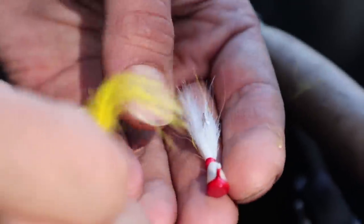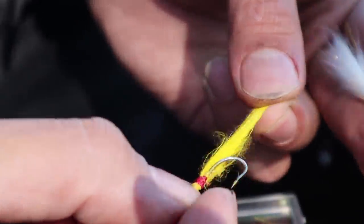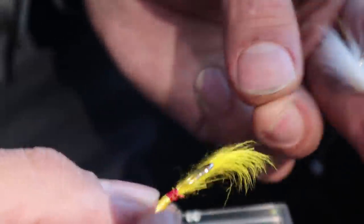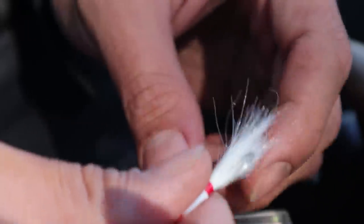These shad darts are really old. They look in great condition, but the feathers — the hair is starting to come off, look at that. This white one looks way better, I'm going to use the white one. I'll tie that white one on the top.